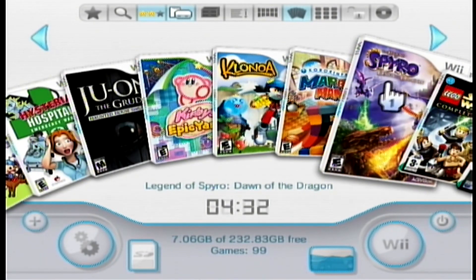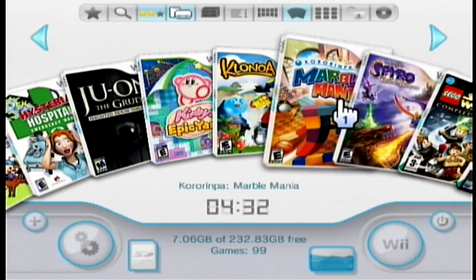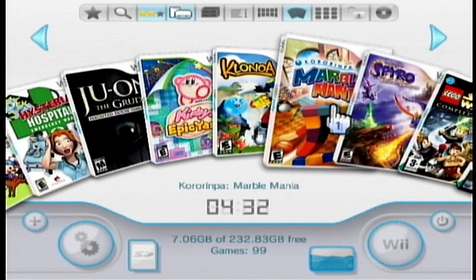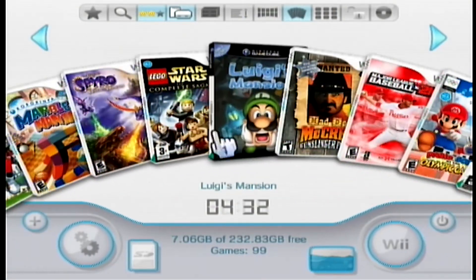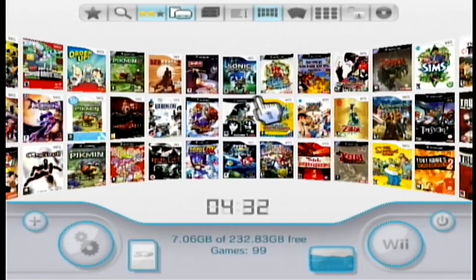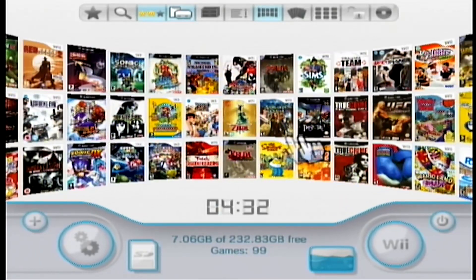What is up everyone, we are back with another tutorial. On this one I'm going to show you how to install USB Loader GX for your Nintendo Wii, as well as transferring Wii games and GameCube games and getting all the box art — pretty much making it look like this. You do need a Wii that has the Homebrew Channel, so you need to soft mod your Wii before you do this. I'll put a link in the description to show you how to do that, but in this tutorial I'm just going to show you how to load up USB Loader GX.